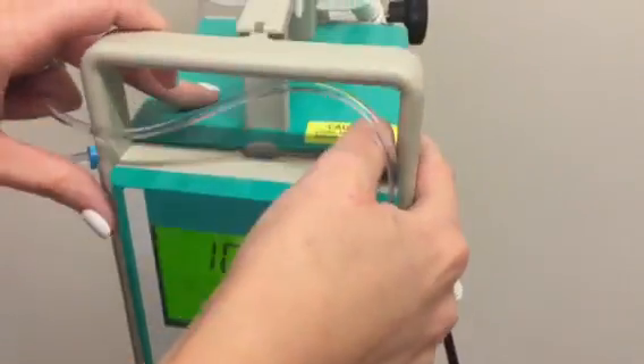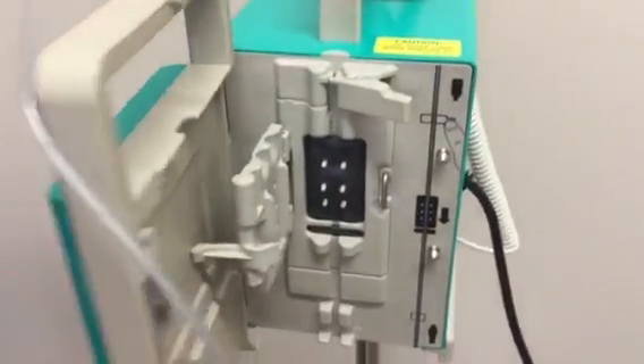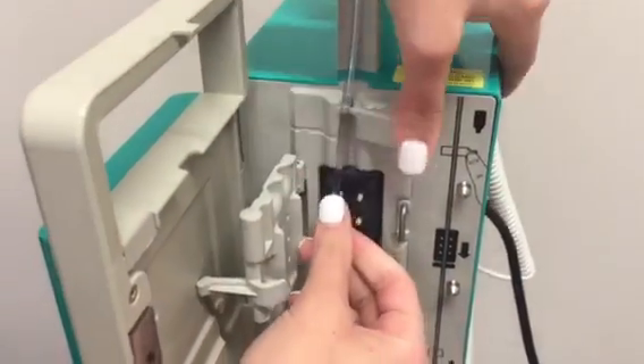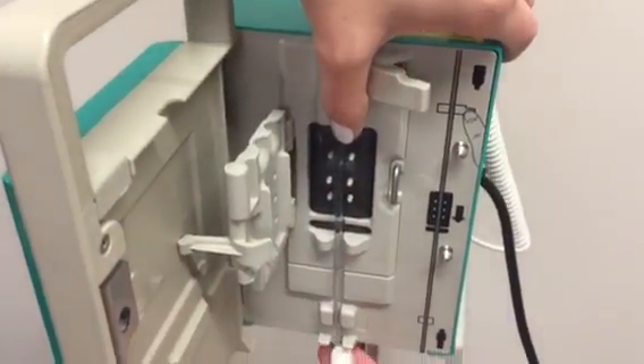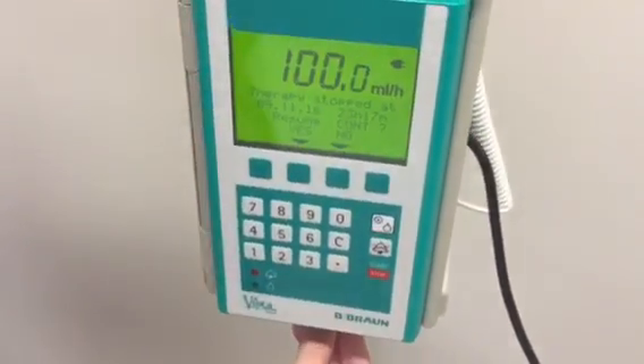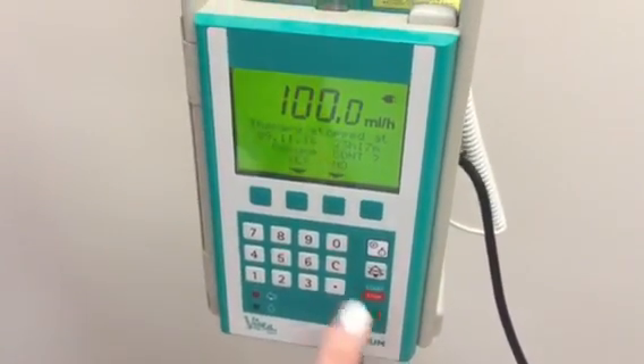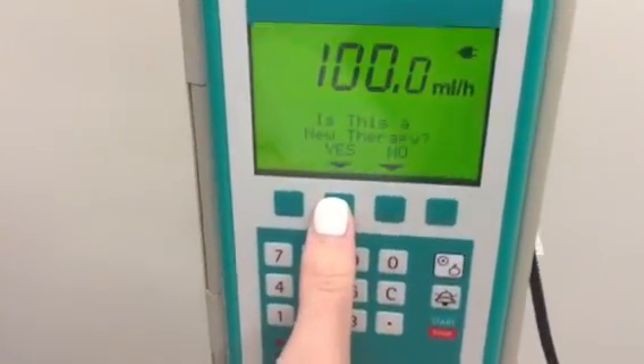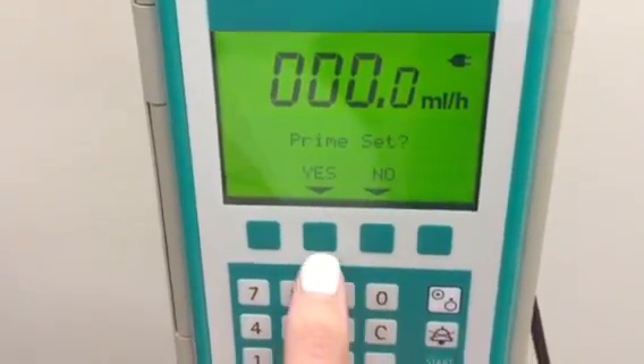You're gonna push this down to open the chamber, and your IV tubing — this is just regular tubing — will fit right in all the way down, and then you'll close it. We're gonna start a new therapy.